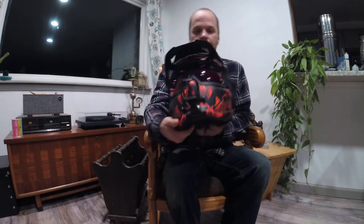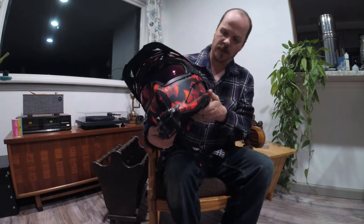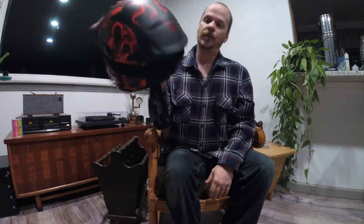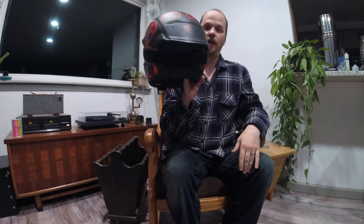It's got good ventilation. You've got front vents here in the front, some side vents on each side, a top vent that kind of breaks into the visor, and then some exhaust vents here in the back — exhaust, exhaust, and then some more exhaust back here.